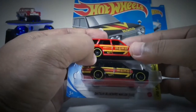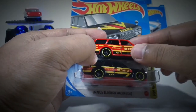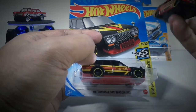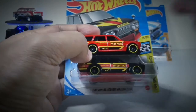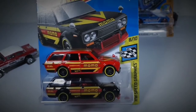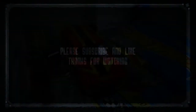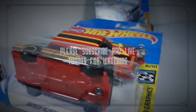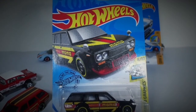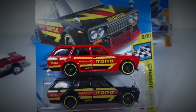Semoga mendapatkan Datsun Momo warna hitam yang sama seperti saya, baik di gantungan reguler ataupun beli online. Jangan lupa subscribe dan like channel YouTube saya yaitu DMI Project, agar saya bisa lebih banyak lagi memberikan informasi terbaru tentang Hot Wheels ataupun diecast lainnya. Terima kasih, sampai jumpa.